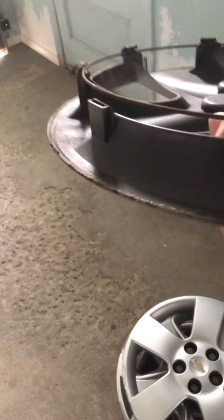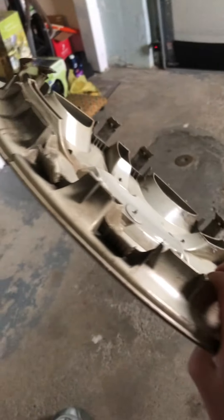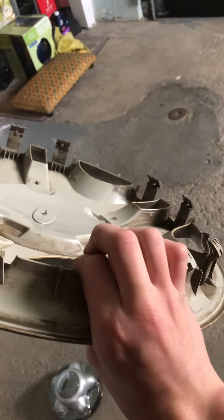The Chevy Impala aftermarket hubcap is mostly intact except it's missing one of those metal clips there. I now have two of these - one is painted red around the edge and this one's normal. I probably showed this one before but it is not intact, missing two clips, so it won't stay on properly.